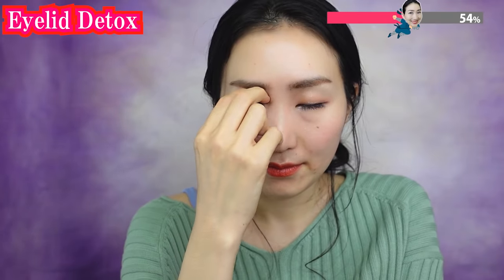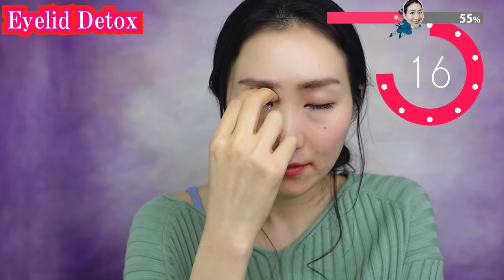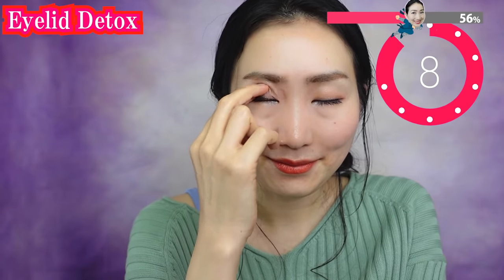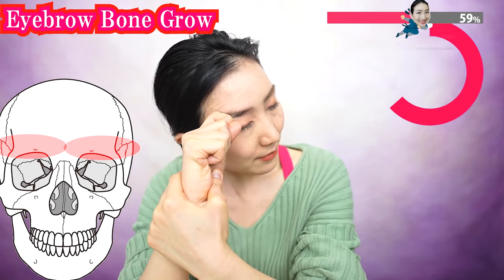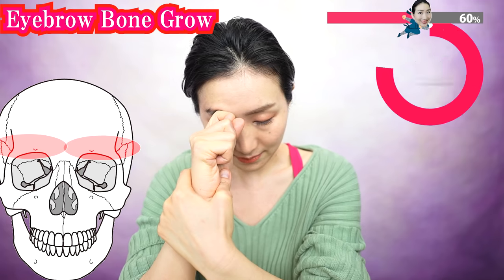Now do the other side. Make a knuckle like this and fix it here, then slowly rotate your head. Put your elbow on the table and fix your hand to do this. As these bones decrease, your eyelids hang down — so let's stimulate the bones here. Breathe slowly. Relaxation is the key to bring you the effects.